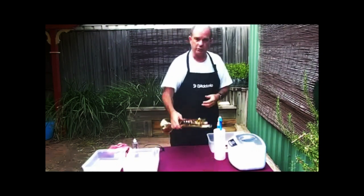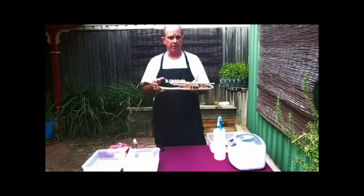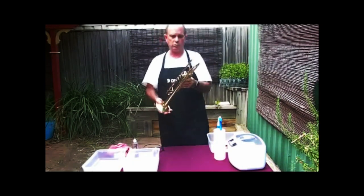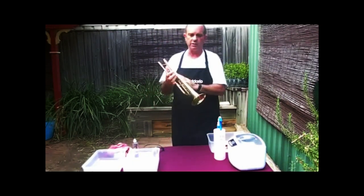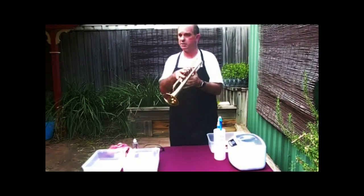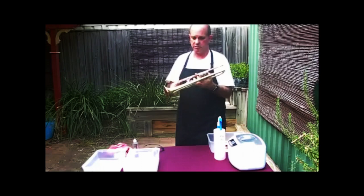Then we have a visual inspection of your instrument. I quite often like to test play them. Unless there's something specific, we have a quick check and identify anything that's desperately needing repair. We have a test play if we need to.